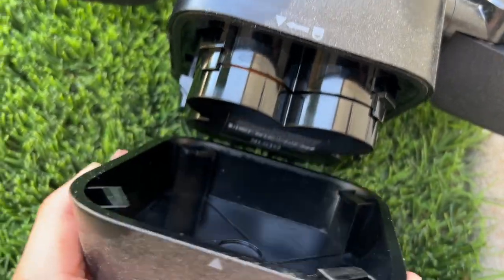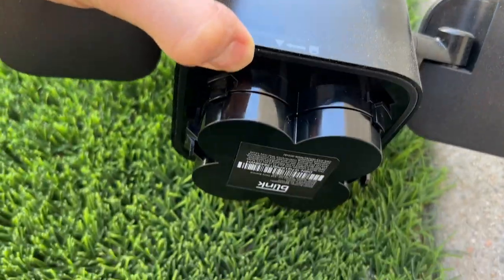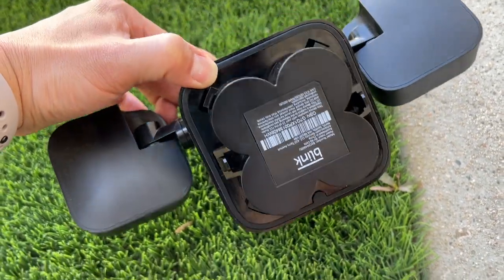Seeing as both the outdoor Blink camera and the Floodlight are truly wireless, you'll need to replace the D-cell batteries for the Floodlight and the two AA batteries for the Blink camera periodically. I haven't had them long enough to need to do that yet, but ideally it should happen after about a year or more — they estimate two years, actually.